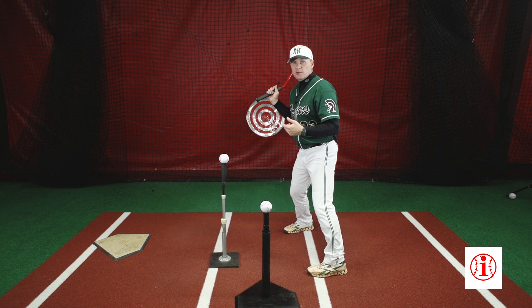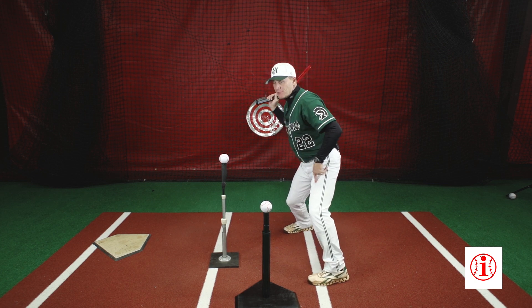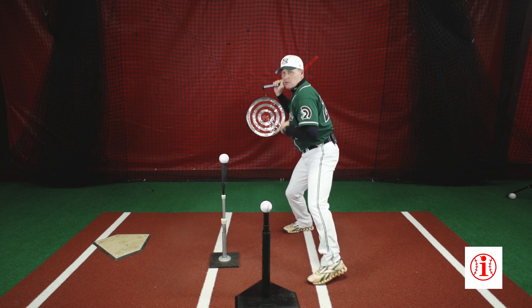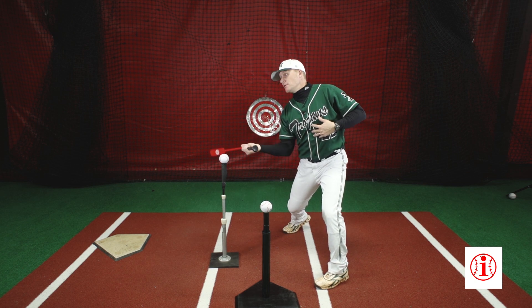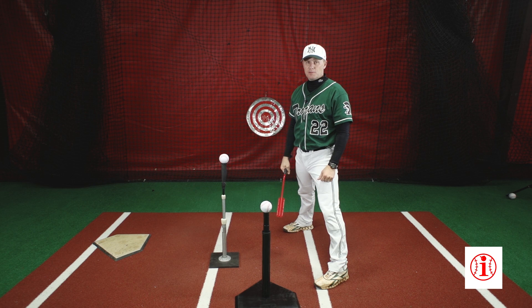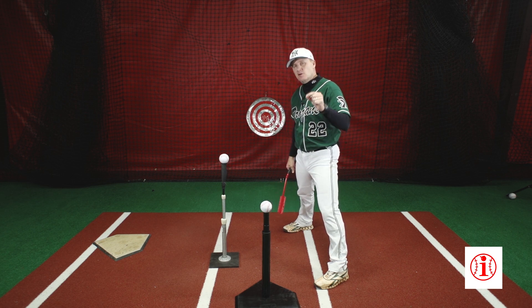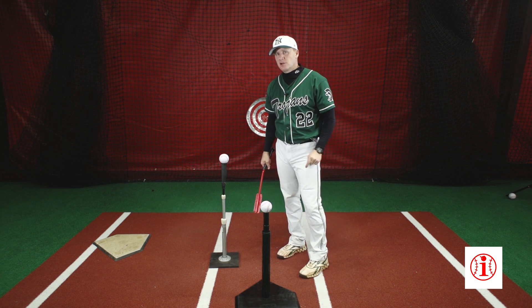Or if I lunge at the ball with my front side, break down my front knee, and start taking my head and chest to the baseball, and then he calls away, I'm in a really bad posture position to be able to attack the pitch on the outer third part of the plate. So the double tee command drill is fantastic. The key is you have to know your contact points and you have to be able to execute it correctly.